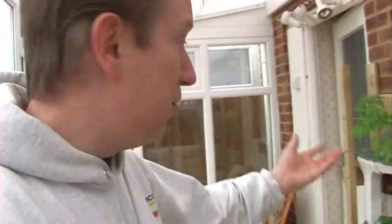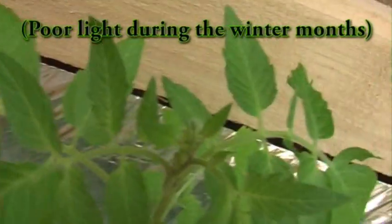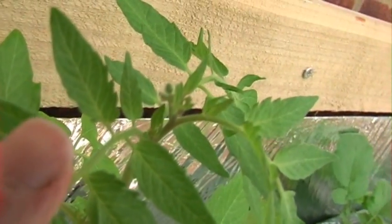Obviously at 100 days you'd hope to have tomatoes growing, but it really is all down to the light. Hang on — I've actually got some little buds on there. That's interesting. There's not anything on that one, but there's definitely some sort of bud thing going on there. Well, that's interesting — I'll keep an eye on that.